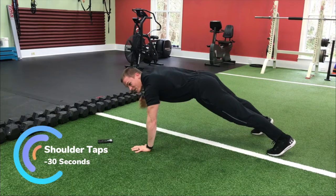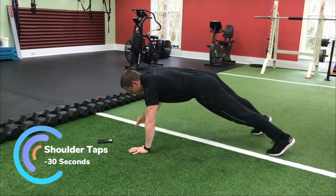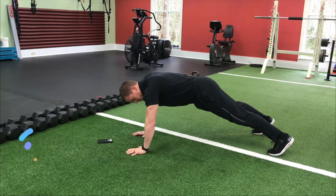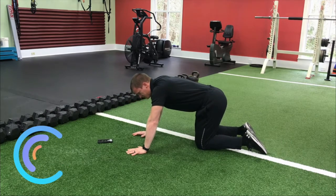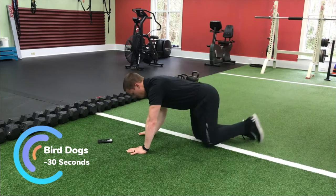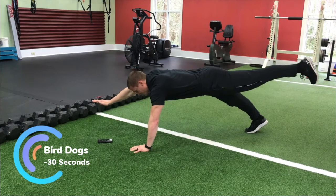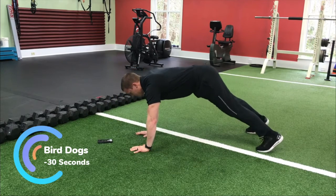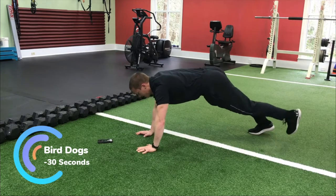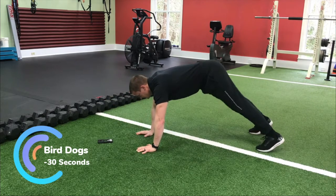Next we're going to do a bird dog variation — some of you may need to drop to the knees at this point. We're going to reach out in front of us, and from the top: reach out, kick back, try to stabilize for a second, and then back. You really want to kick back and reach forward — try not to tilt to either side.